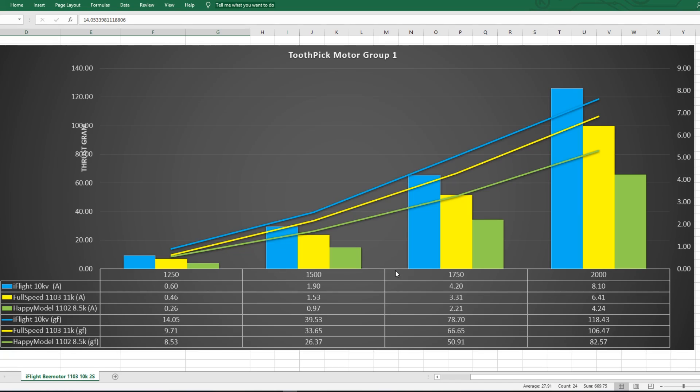So this is the results right now for the three motors: the iFlight motor at 10,000 KV, the Full Speed 1103 at 11,000 KV, and the Happy Model motor found on the Red Devil and the Sailfly. On the left we're seeing the thrust in grams, and on the right the amp draw. These are separated into four sections: 25% throttle, 50%, 75%, and 100% throttle. We can see the iFlight amp draw, the Full Speed amp draw, and the Happy Model's amp draw. Below the amp draw we have the thrust, and this goes for all throttle levels.